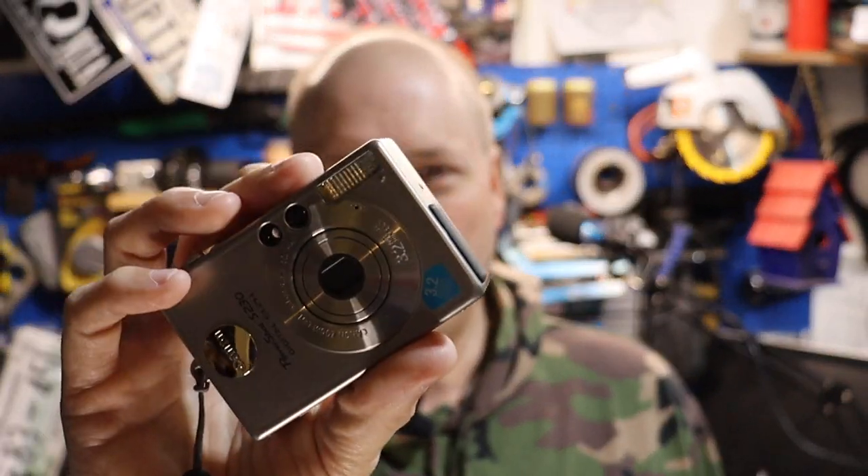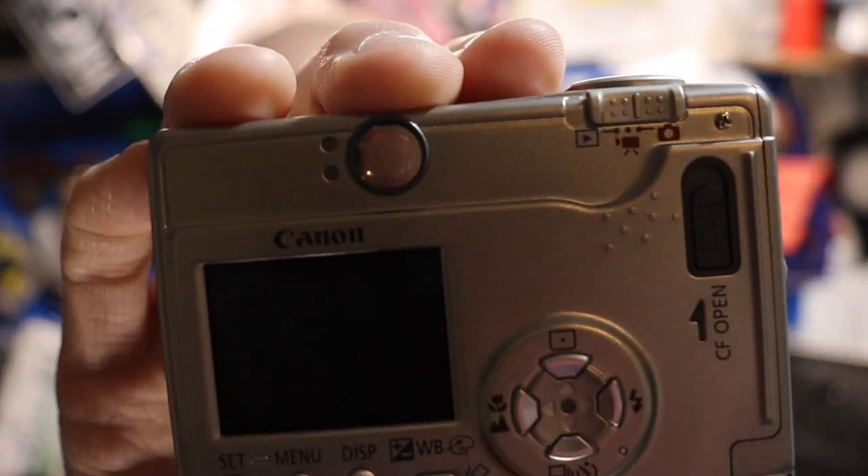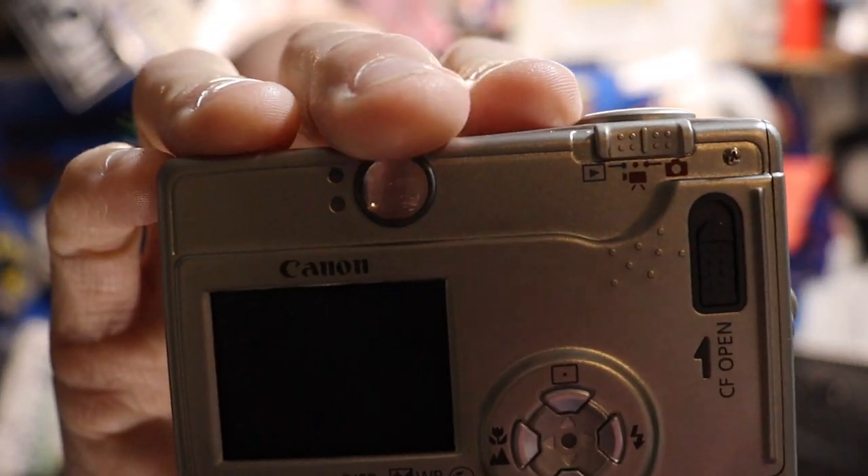There are a lot of tricks to this camera that take you way back. One of the big things you'll see right off the bat when you look at the back is that tiny screen. But then this little bubble right here — what is that? Well, that my friends is your viewfinder.